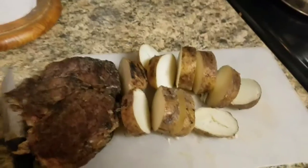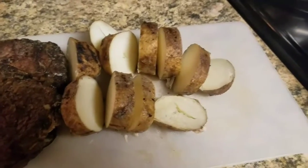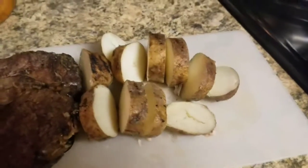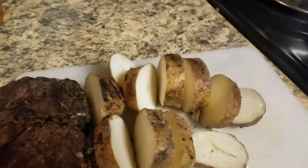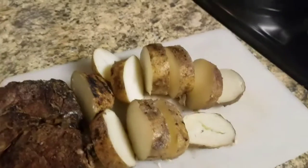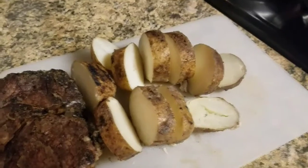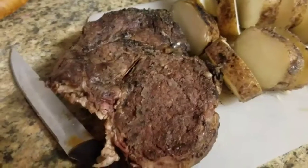Today we eatin' leftovers — but we ain't just eatin' any old leftovers. We're gonna recook our stuff from last night. We got some leftover potatoes, two of them from the other night, and one leftover ribeye. We're gonna skillet fry them potatoes, and they're gonna be damn delicious. Then we're gonna turn this ribeye into fajita.